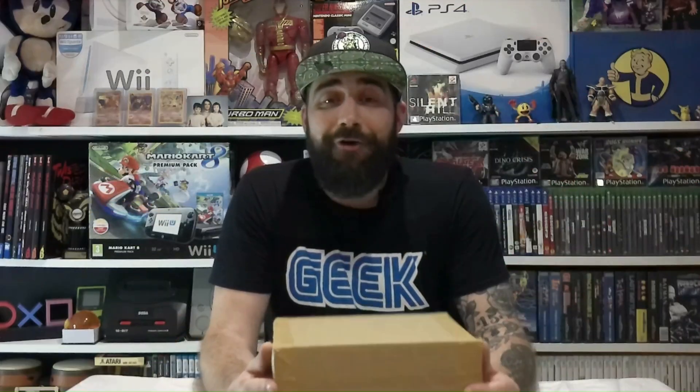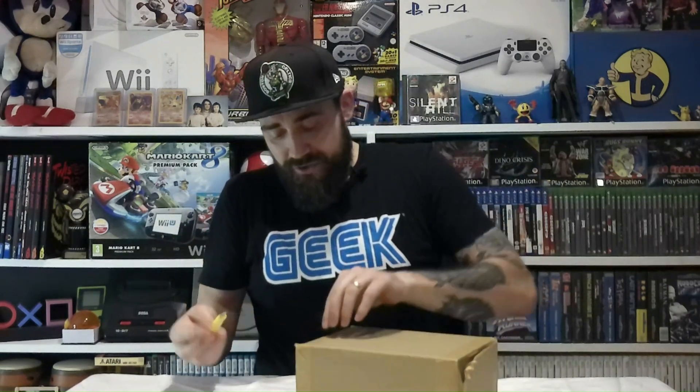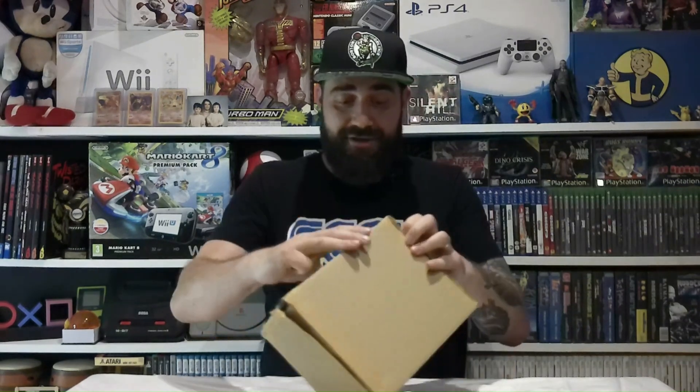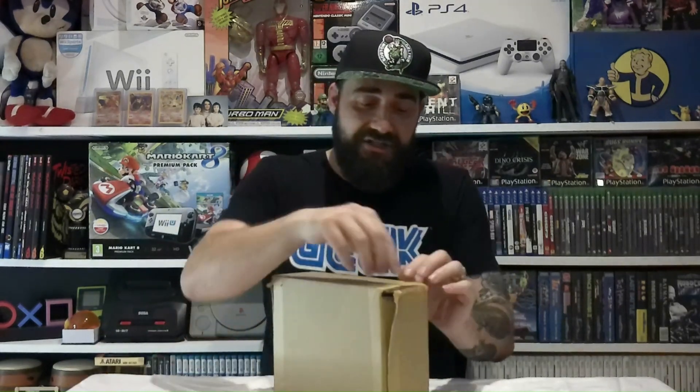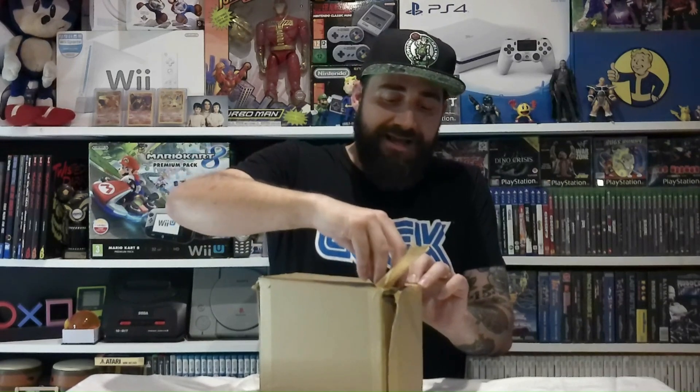Now it's roulette time. We have a package from CEX — this is the fourth attempt at getting this particular game. I won't say what it is because some of you will already know. Last time I ordered it, CEX had five copies in stock and none had a manual — all we need is a copy with a manual. Before I ordered this time I checked, and there are now 12 copies in stock. With double the quantity, I've got a much better chance.